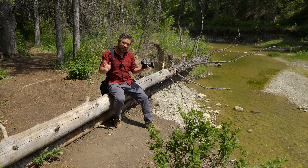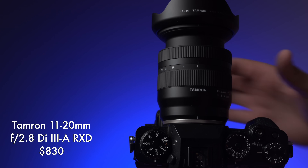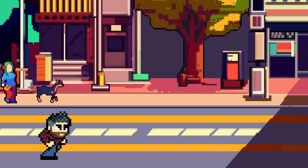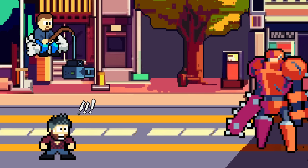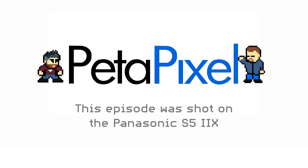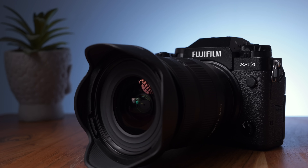Welcome back, my loyal Petapixelites. It is Chris Nichols here for Petapixel, and today I'm looking at the Tamron 11-20mm f/2.8 Di III-A RXD. I'm getting major deja vu because I've reviewed this lens before. So then why am I taking a look at this lens again? Well, that's because it is now available for Fujifilm X-Mount.